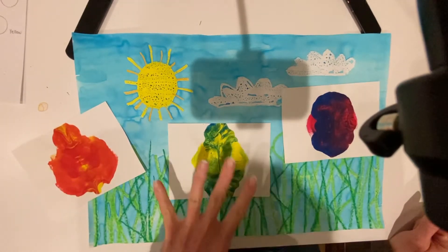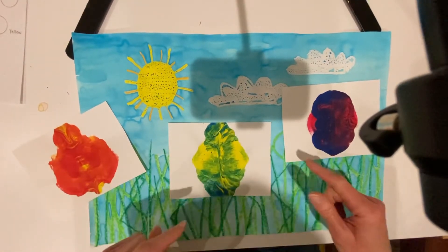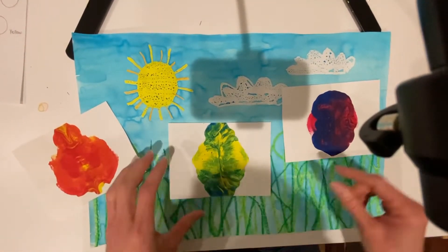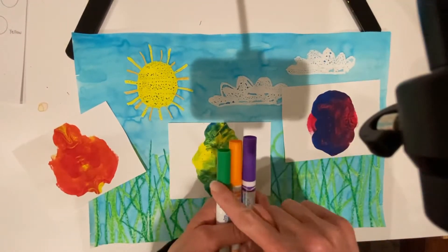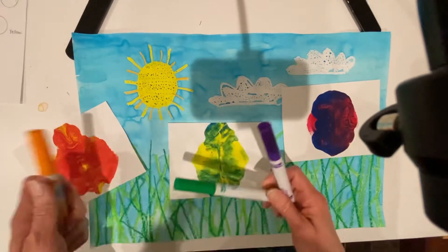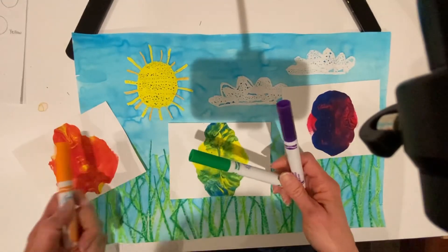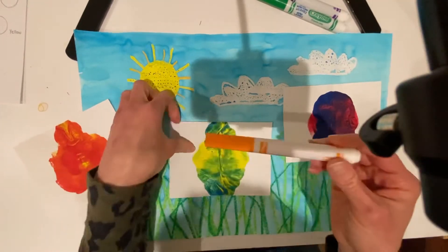So far for our bug project we have our background and we've mixed our three secondary colors. Now to turn them into bugs, you are going to use markers in the three secondary colors that you mixed and outline the painted blob, and then cut it out.